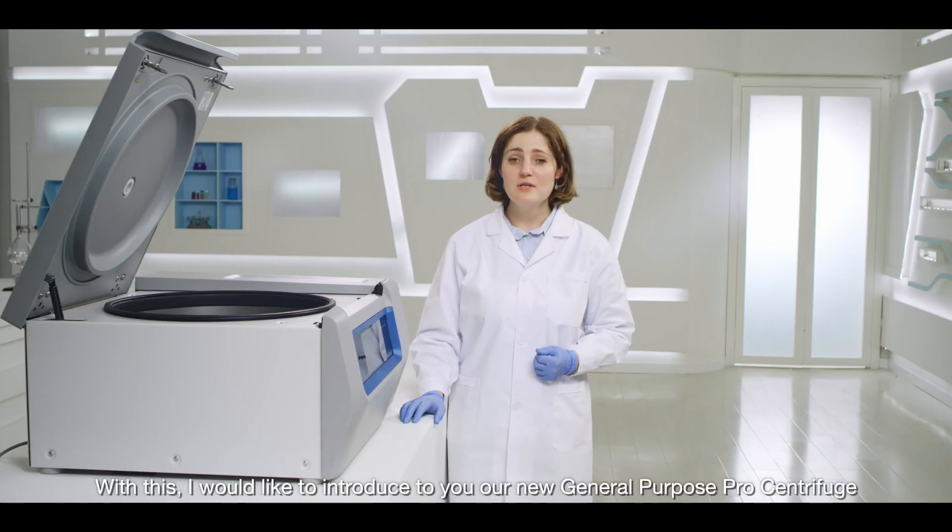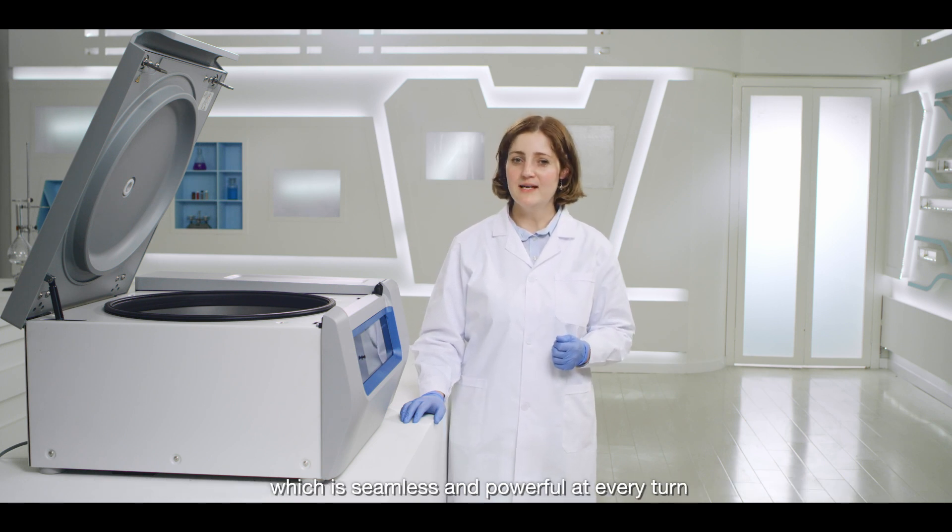With this, I would like to introduce to you our new General Purpose Pro centrifuge, which is seamless and powerful at every turn.